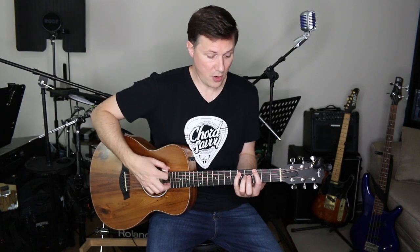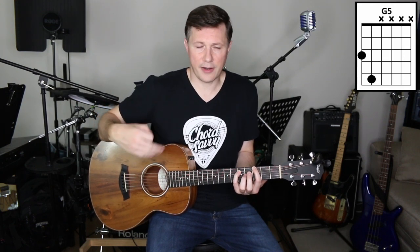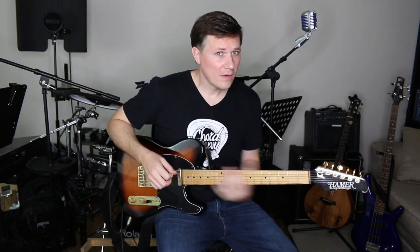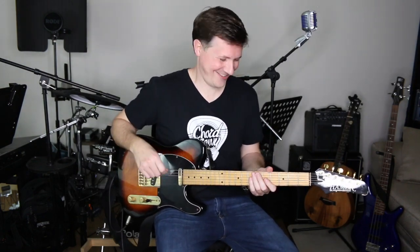You probably noticed that power chords don't sound as full as bar chords or open chords, because you are only playing two notes and on an acoustic guitar it may sound a little thinner. But if you add some distortion, you can also change up that punk rocker strum vibe and add some palm mutes to make it sound more metal and rock.